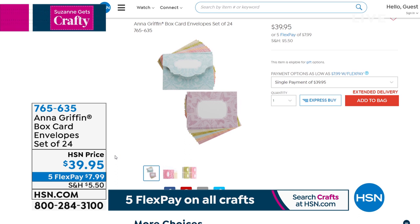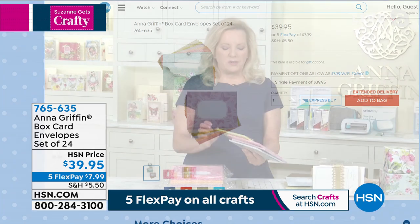Can you tell us why you made these? They're extra heavy-duty and a little bit larger than normal. They're box card envelopes.